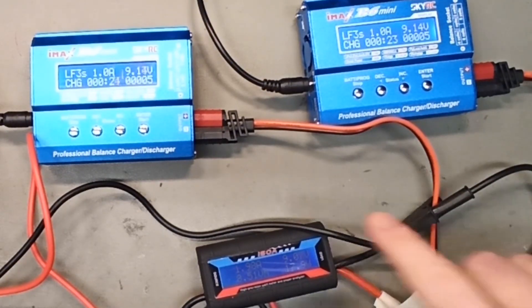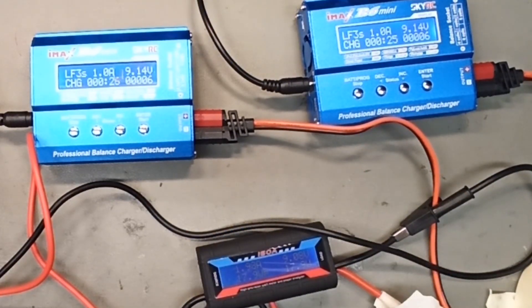My initial idea was that the chargers would recognize each other's voltage and then go all the way up to full voltage. What I didn't think of was that the battery was also connected. As long as the battery is connected, it will drain the voltage down — right now to about 9 volts. So these two chargers won't interfere with each other because the battery is always draining down the voltage.